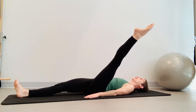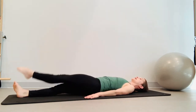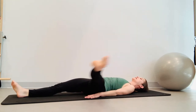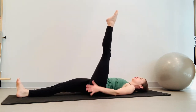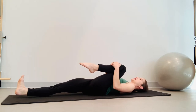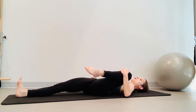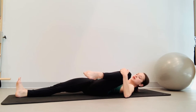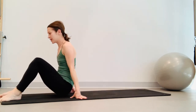Opening it out to the side — just about to the shoulder. Inhale open, exhale circle it around. Open to the left shoulder, exhale circle. One more: inhale open, and exhale circle it around. Pull that knee towards your chest, lengthen through that right leg through the heel. Really pull that in as much as you can. Open that leg to the side, then bring that leg down and roll yourself up.